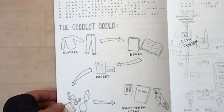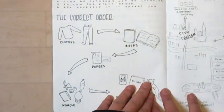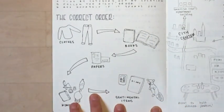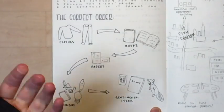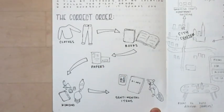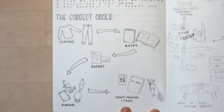Here is the correct order, and I did some little doodles — something she did in the Spark Joy book, but I drew some of my own things. The order is: clothing, books, papers, kimono — which is like miscellaneous, anything else — and then sentimental items last.